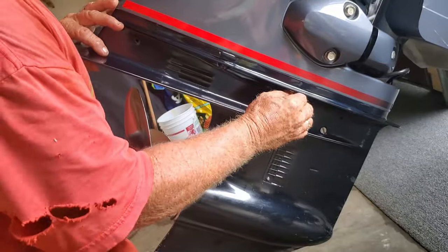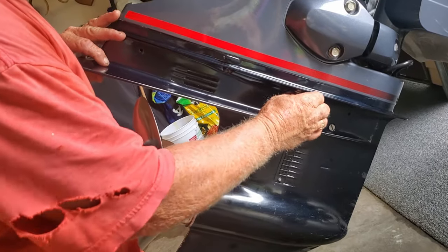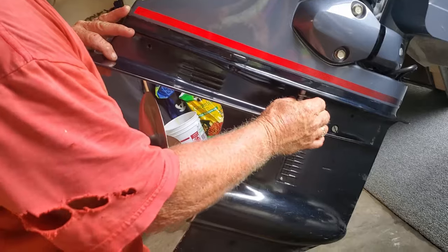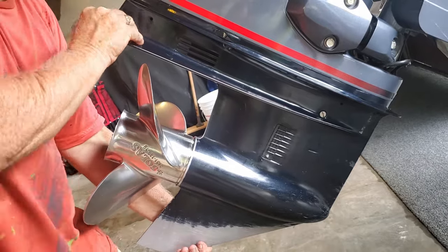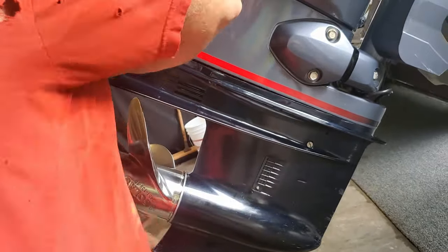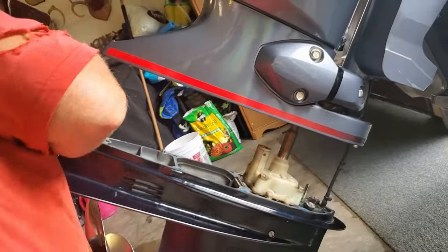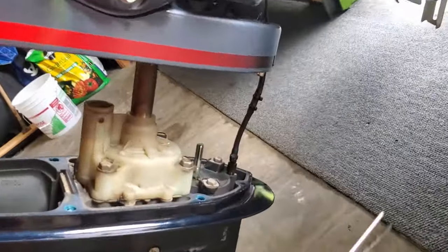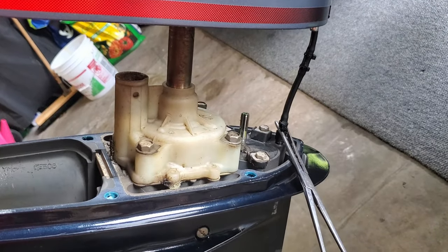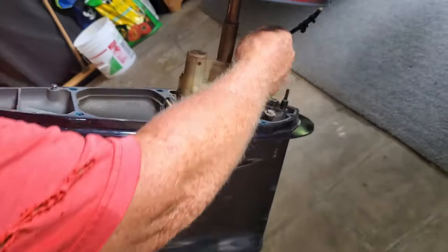Last bolt — be careful because that lower unit could technically just fall out, so keep a hand on it. It is very heavy. Now we just give it a little wiggle. I'm unhooking the speedometer hose — be careful, those little nipples will break off easy. And that's for your speedometer — that's the hole I cleaned out.